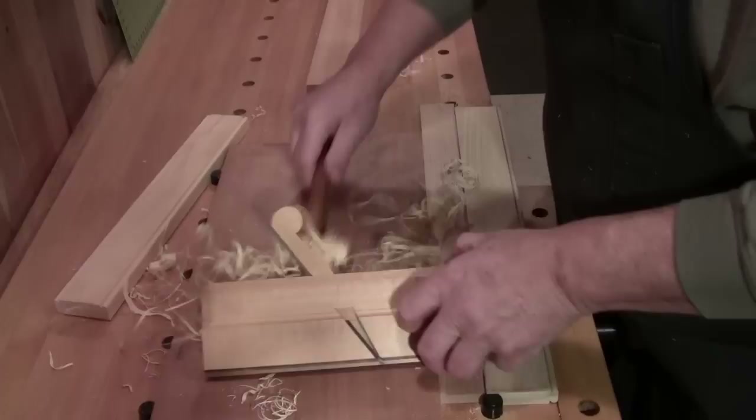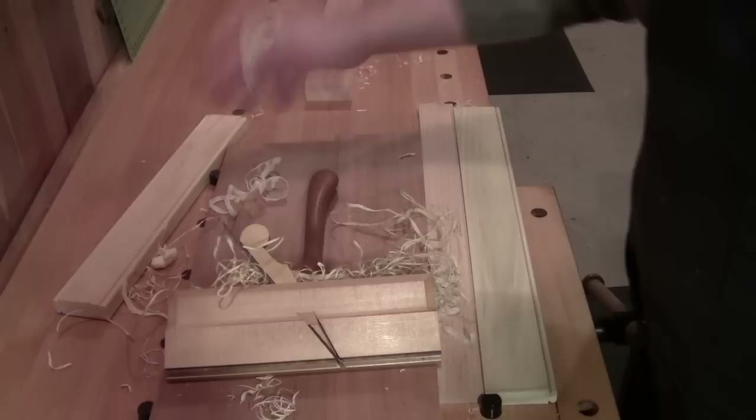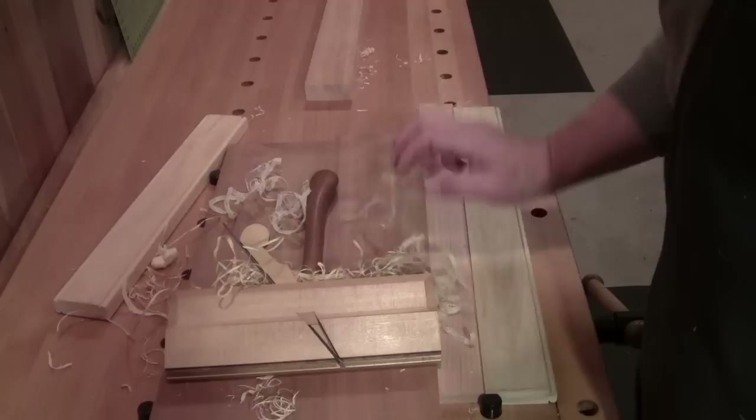And there you go — that's basically it for the beading plane. If you have any questions, leave them down in the comment section. If you have ideas for other videos, let me know. We'll see what 2018 brings — I'm going to keep plugging away and see if we can grow this channel. If you found something useful, helpful, or maybe just entertaining, give it a thumbs up and don't forget to subscribe. Now head out to your shop and go make some shavings. Walter out.